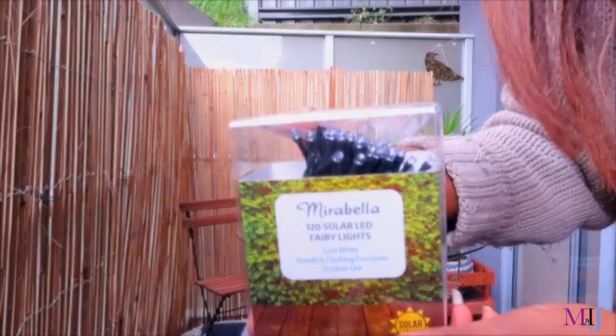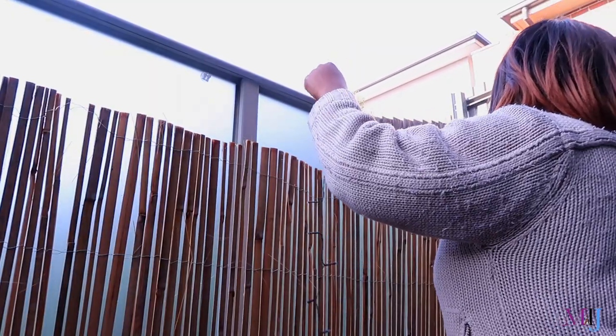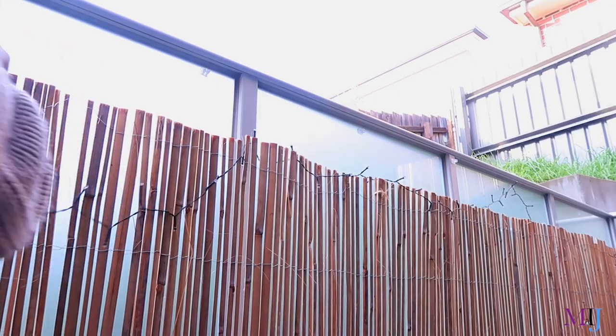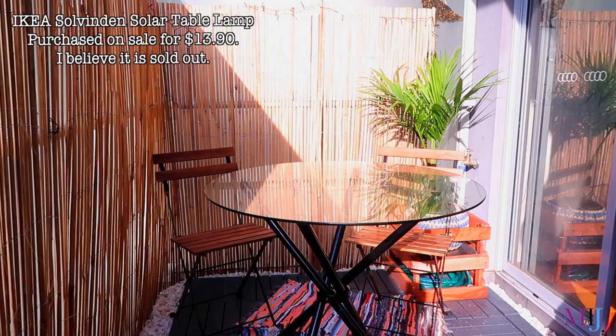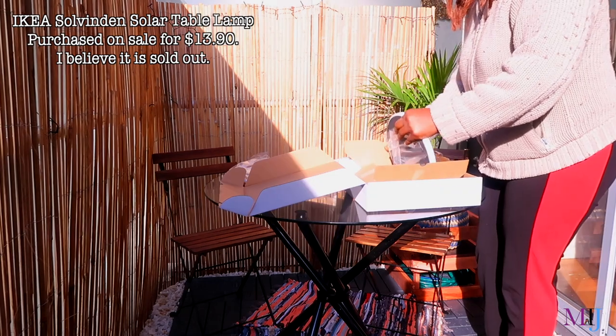I decided to hang outdoor solar lights and I hung them on the bamboo. I also got this light fixture thing from IKEA — I'll put the name on screen. Setting it up was a task!